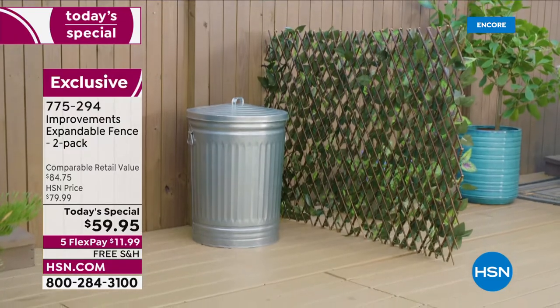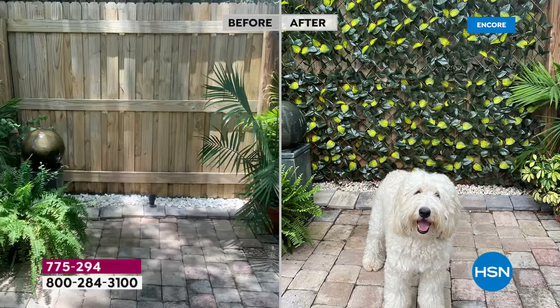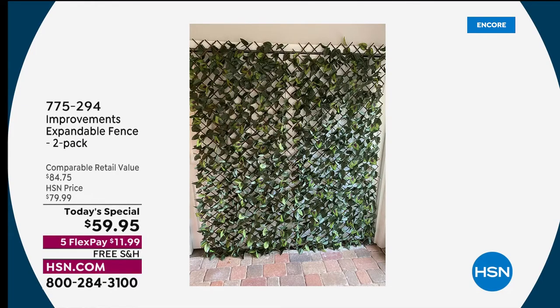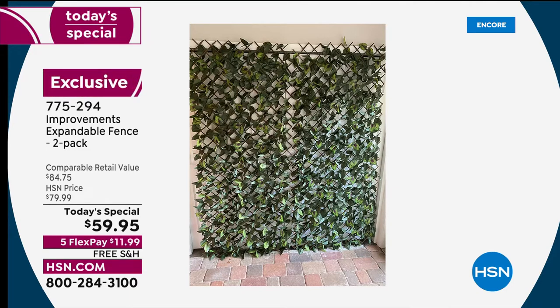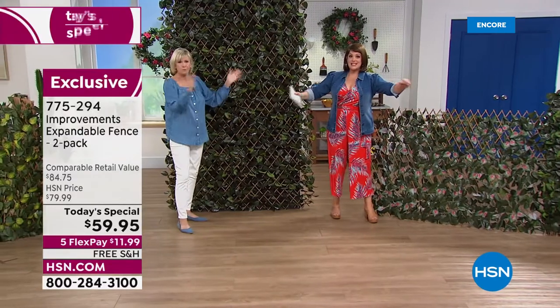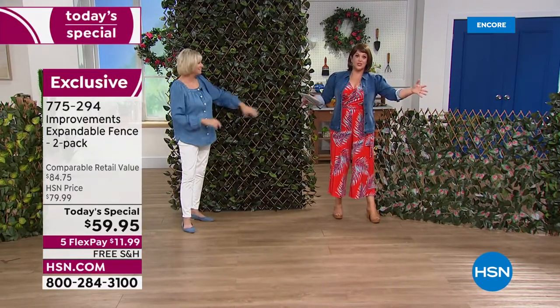Look at the picture of Deb's yard — the plain fence is fine, but watch what this does. It just creates a lush, beautiful green look with no experience necessary and no watering. That's two fences hung horizontally in front of a plain fence. And here's where Deb did her Zoom calls — two panels hanging on a plain white wall using regular over-the-door hooks. These beautiful fences are inherently lightweight, so you don't have to worry about them causing any damage. They'll create such a look whether used inside or outside.